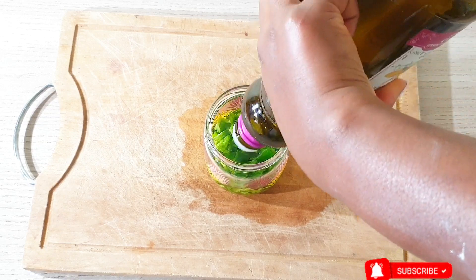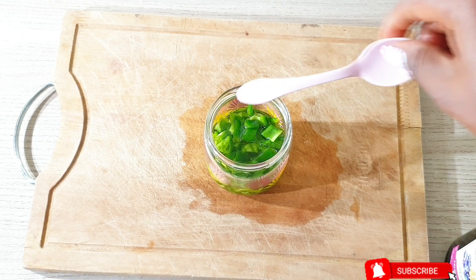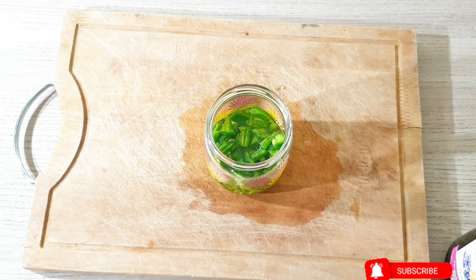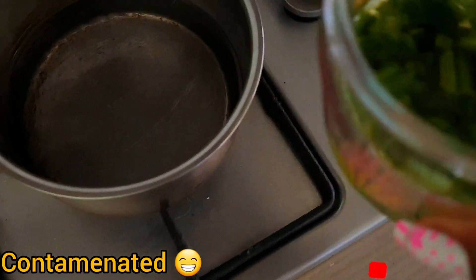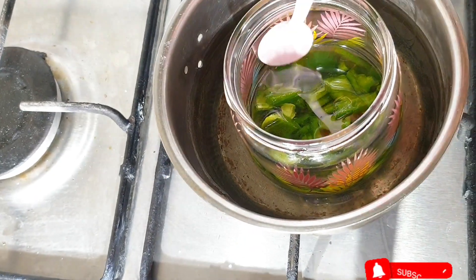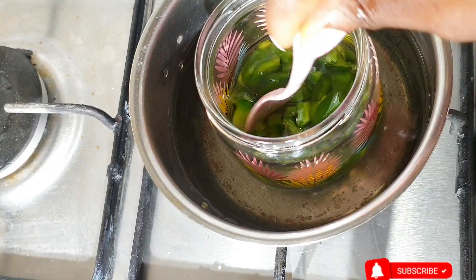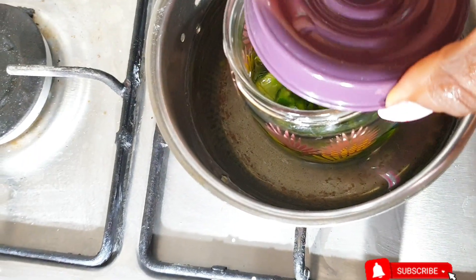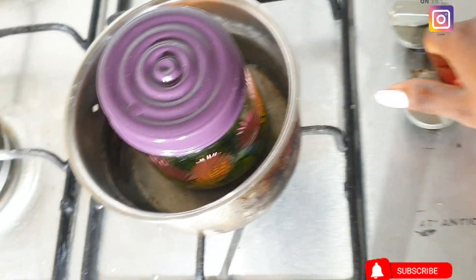I am going to be putting everything into this clean jar right here — it is already sterilized. Make sure to always sterilize your jar and wash it properly before using it, as you don't want it to get contaminated. I am then going to pour in my grapeseed oil. You can decide to use any oil of your choice such as coconut oil, castor oil, or almond oil. Use oil according to your hair type and what your hair needs. Grapeseed oil is amazing — it is a lightweight oil, which suits my very thick, fussy hair.